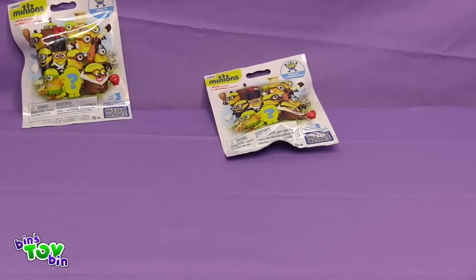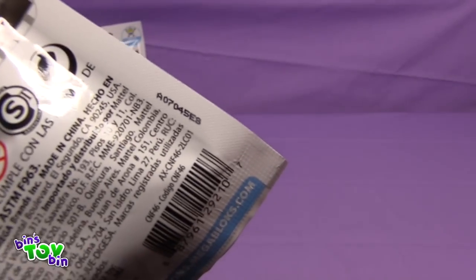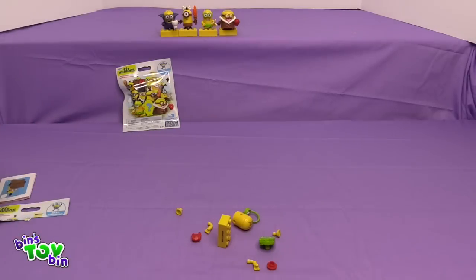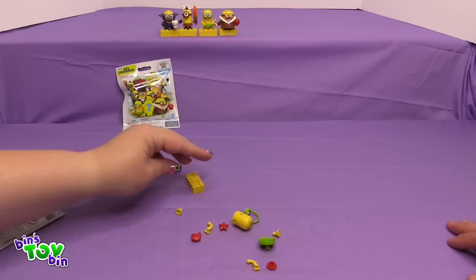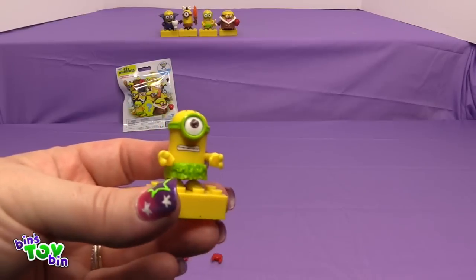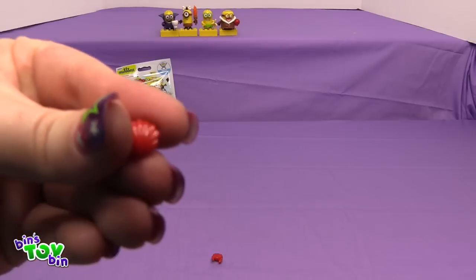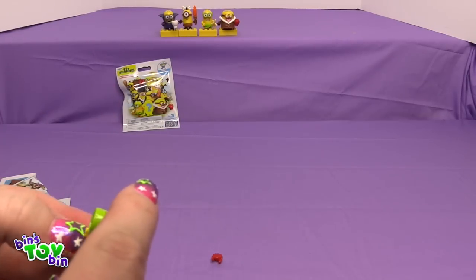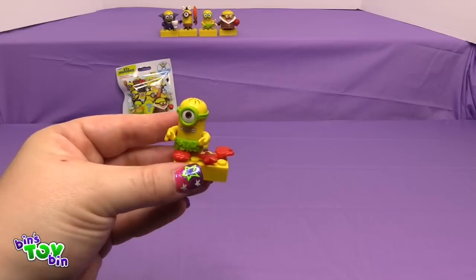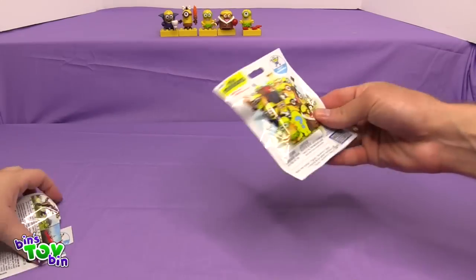We are down to two more Minion bags. Opening one up — it's the other Au Naturale one, the one that comes with the crab and the starfish and the seashell. Here is the Minion all put together, and he comes with a starfish, a seashell, and a little crab. It took a little work to get him on there along with his little accessories.